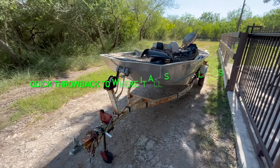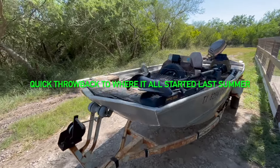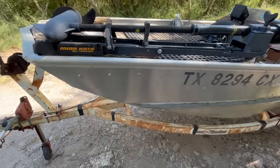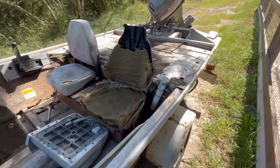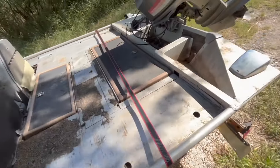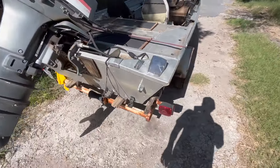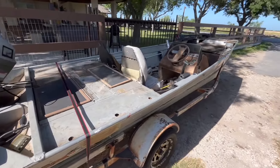Check it out — here we got the new project, just picked it up yesterday. It needs a lot of work. My idea is to make it into a sort of bay fishing john boat. Picked it up yesterday for 900 bucks. The trailer needs a little bit of work too, but check that out — overall it looks like it's in pretty good shape.